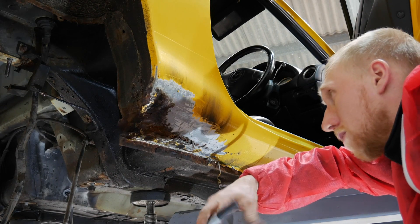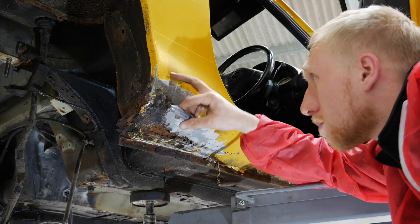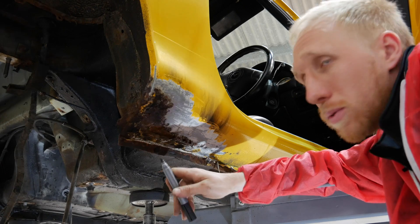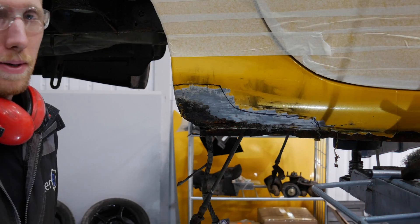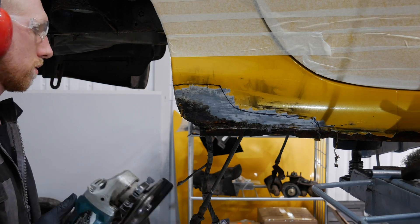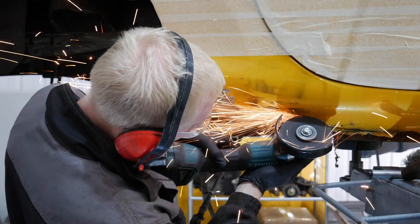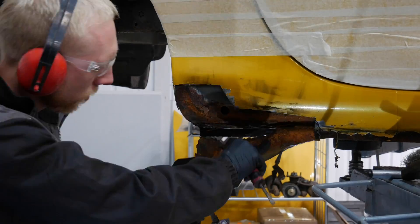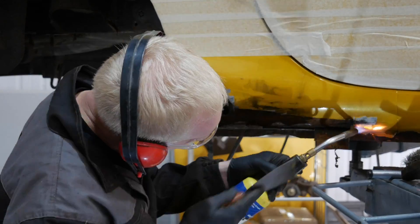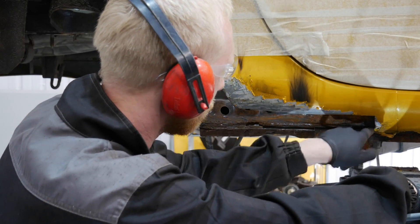We've cleaned back all the rust on the MX-5 and as you can see we've got quite a hole. We've got clean metal up here, but the fact that the rust is there means it probably carries on up here and down here. It's always a lot worse inside on these than it looks on the outside - bubbles on the outside means it's absolutely gone inside. Let's get cutting.